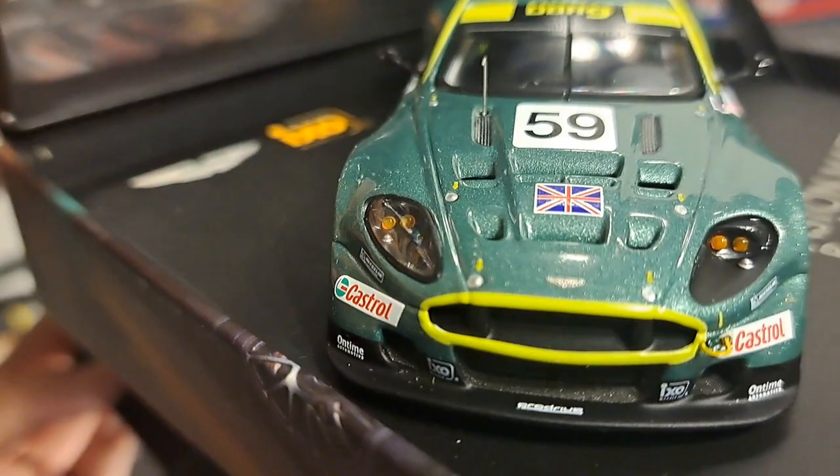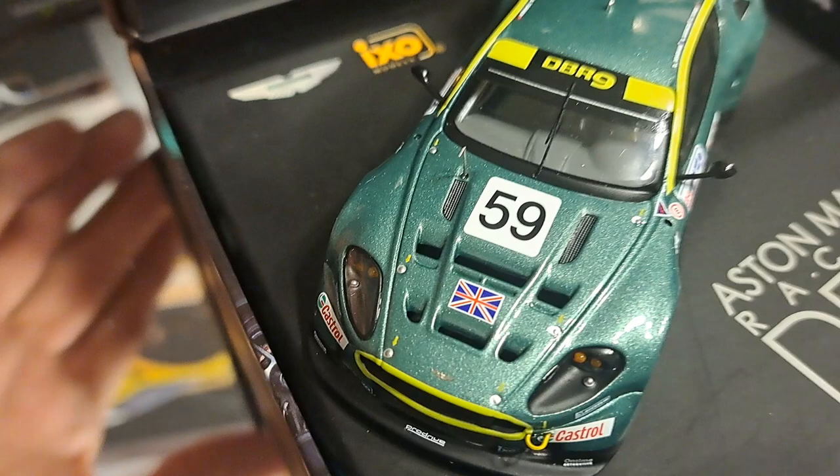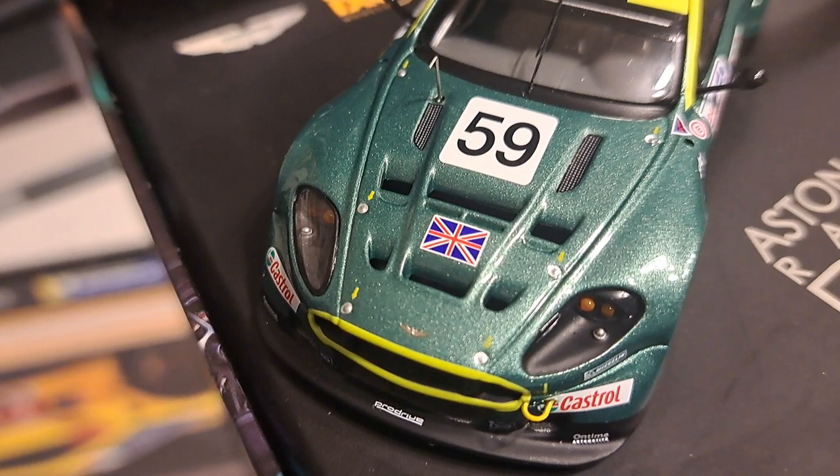IXO must have had something to do with this because I see their logo on the front of the car, so they must have sponsored it in some respect, which is probably why this car was included in this special packaging. For an IXO, I'll tell you, the details are just absolutely incredible.